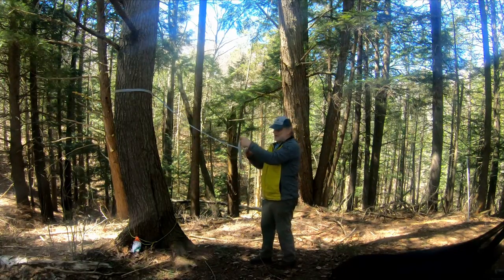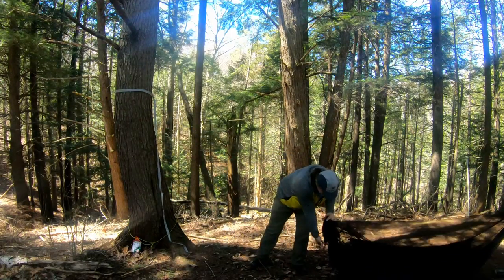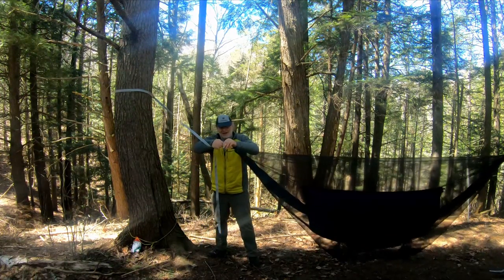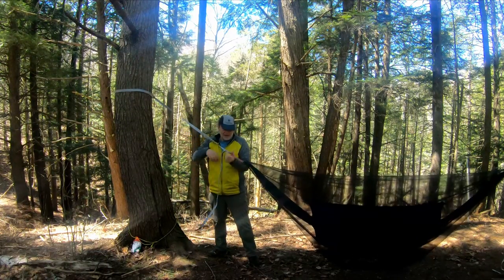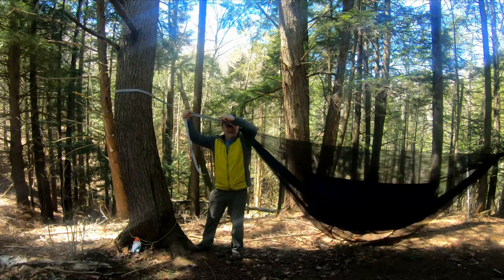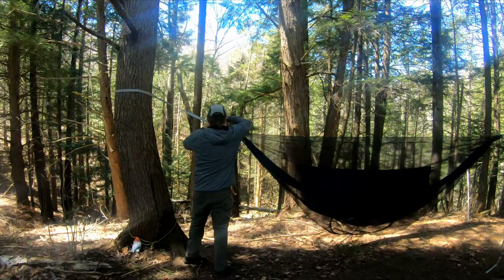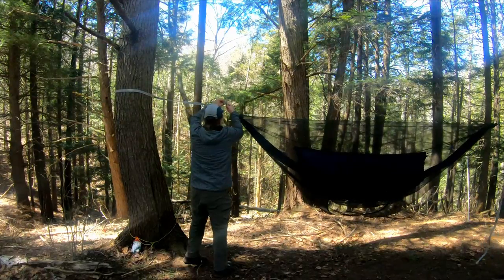Once you take the tension off of it, it slides up and down very easily, but once you get it with some weight on it, it's not going anywhere. I want you to see the mechanics of how simple this is. All I do is hook my continuous loop around the end of that buckle. I've already done the other side, but now I can very easily add tension, more tension, or release that tension. It's a little bit harder if you've got a hammock on it.